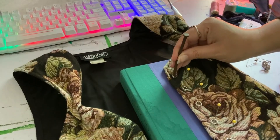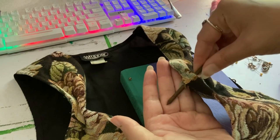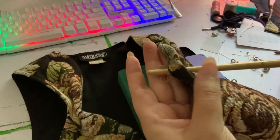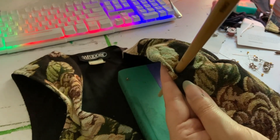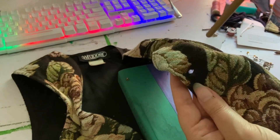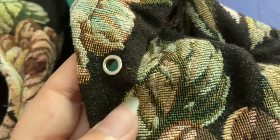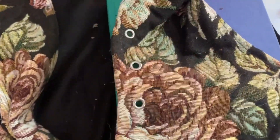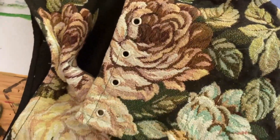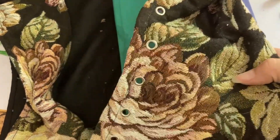To punch the holes, I just used an old nail. I had a brick closer to me than a hammer, so I used that! I used a paintbrush to push through the hole to make it bigger and get a nice round shape, and then the grommet just fit in perfectly. I crimped the grommet shut — it was really, really easy.